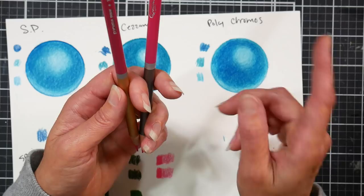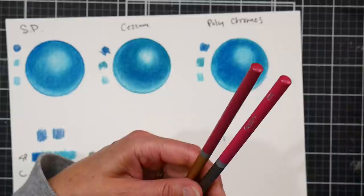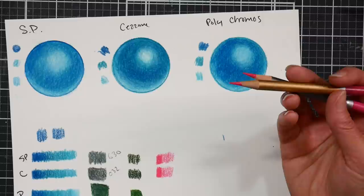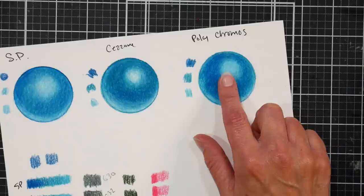On the Cezanne 120 set I feel like there are more samey colors, while on the Spear Farben there aren't as many samey colors. When I checked, the 120 Cezanne set was going for $66 and the 96 Spear Farben was going for about $46. These prices are going to fluctuate so definitely just check whenever you're thinking about buying. I also compared these to the Polychromos, and I was expecting the Polychromos to perform a lot better than it did.